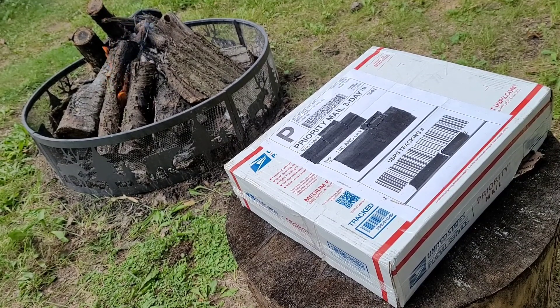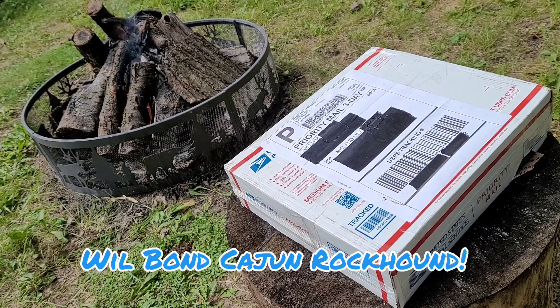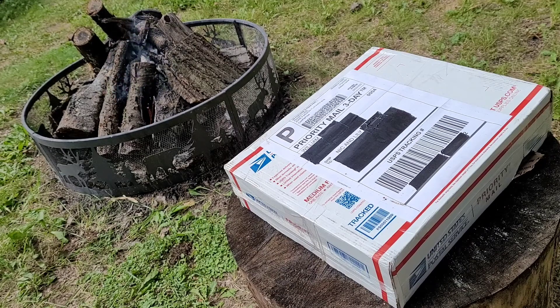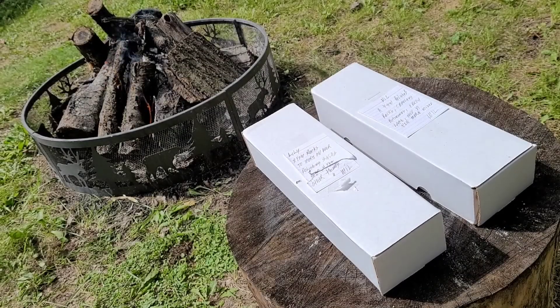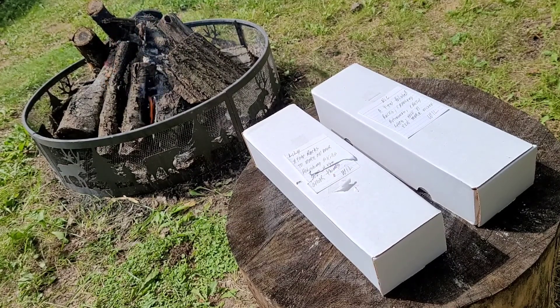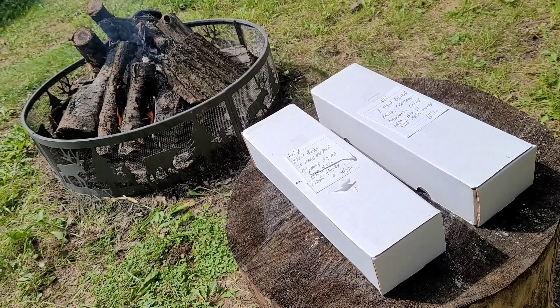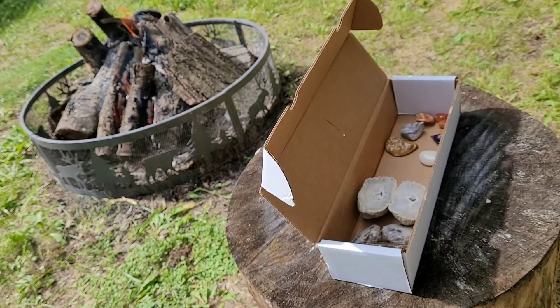Hey everyone, this is Nick and this is Lily with City Rock Hounding. Today we got a package in the mail from Will Bond, Cajun Rock Hound. Let's open it up and see what we got — there's two boxes inside, one for me and one for Lily. Lily's note says — I cut it a little bit opening the box — a few rocks to work on polishing skills and other things.